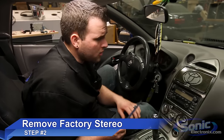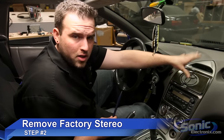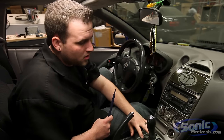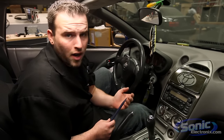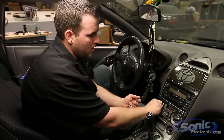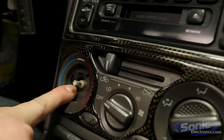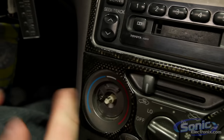Step two of your radio install is removing the factory radio. Some cars are different — you may start from the top to the bottom, but most cars I've worked on usually start at the bottom and work their way up. Be careful finding the resistance points on the panel, making sure you're not prying on something that's screwed down. For example, if I pull off this AC switch, that screw is holding the panel in place, so prying could break plastic.